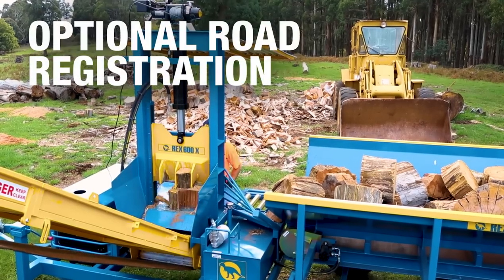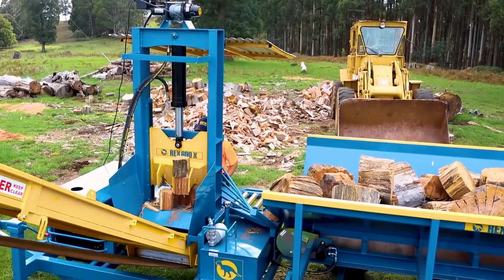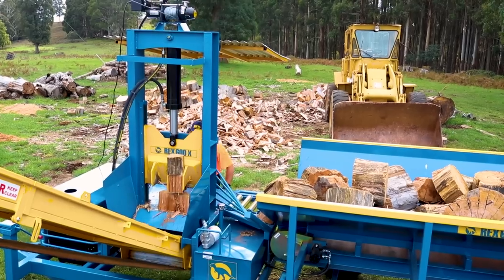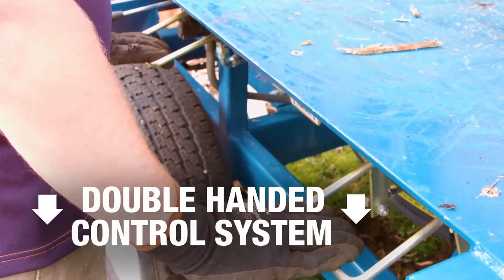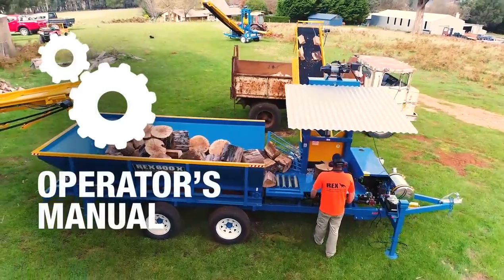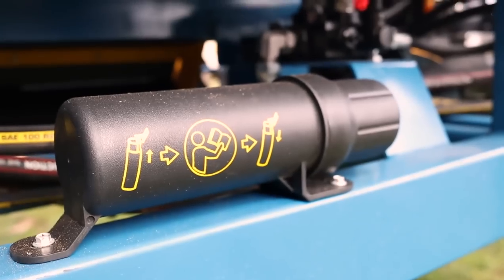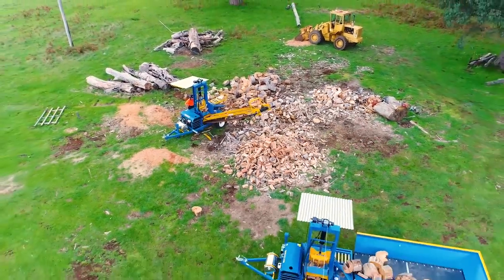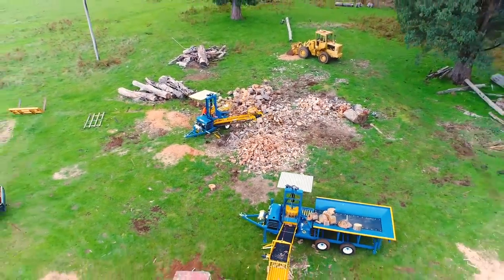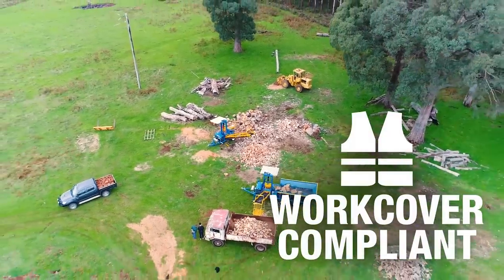An optional road registration kit is available for operators needing to legally tow the machine between work sites. As part of our commitment to your safety, all machines are fitted with the double-hand control system and also come with a comprehensive operator's manual. This is stored in a weatherproof canister on the machine itself. The manual covers all aspects of usage, maintenance and safety, including risk assessment and operator training. The Rex 600X is compliant to all work cover guidelines.